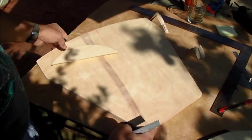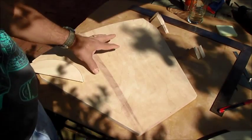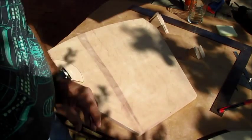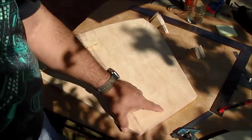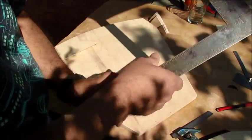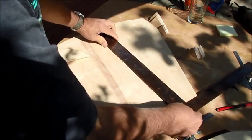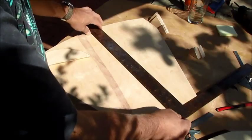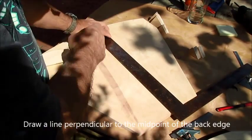I've cut out my top piece, and this is the bottom side of the top piece. It's very important — you need to find the center of the back edge. You need to take a square and find a distance. You can draw a line, but I only need a mark.